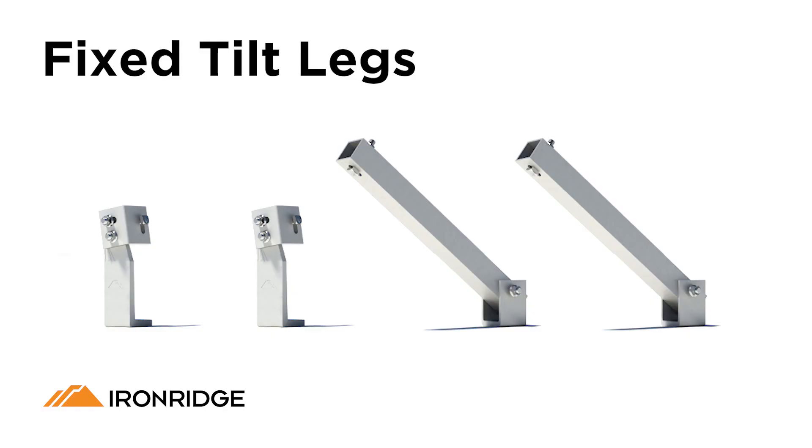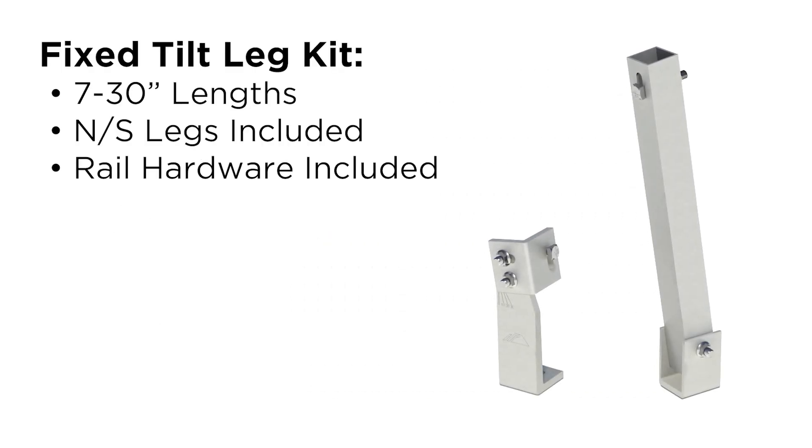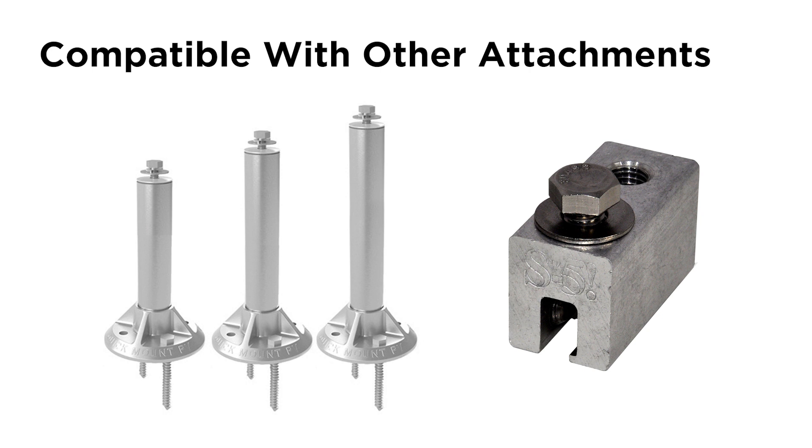Let's review some of the features of the fixed tilt-leg kit. Tilt-leg kits are available in multiple lengths to support a wide range of mounting angles. The kit includes the north and south tilt-legs, plus hardware for attaching to XR rails. South tilt-legs come assembled and feature angle indicator marks from 0 degrees to 30 degrees. The fixed tilt-leg kit has been tested for use and is compatible with other attachments, such as quick-mount standoffs and S5 clamps.